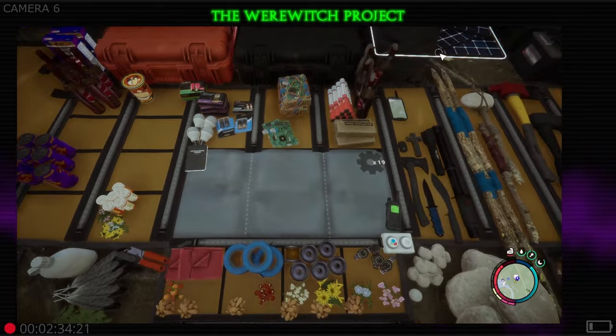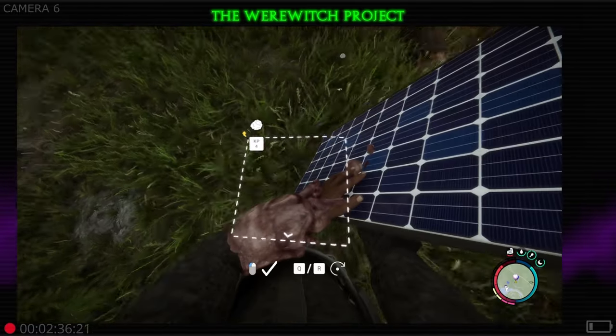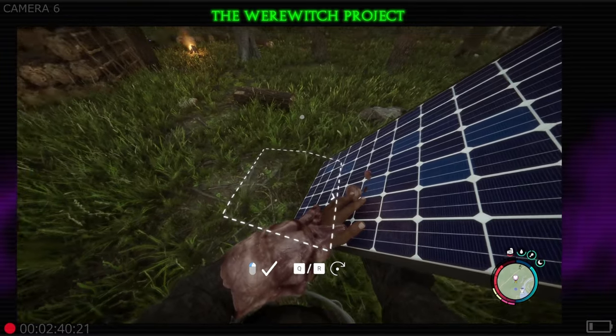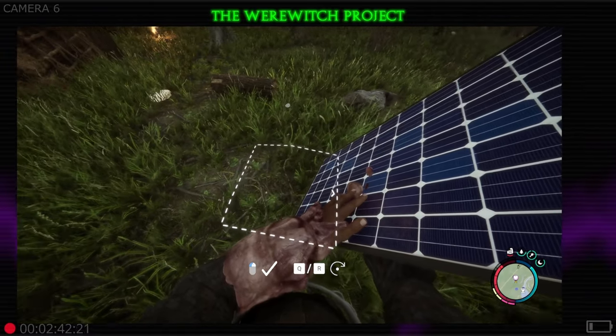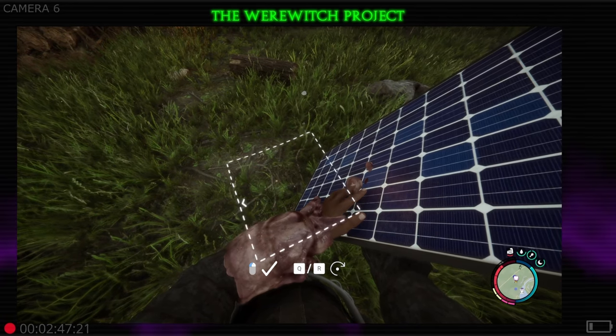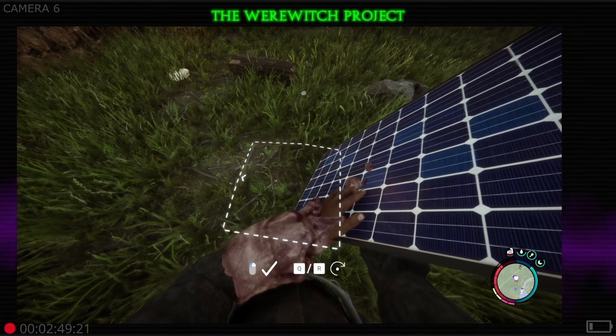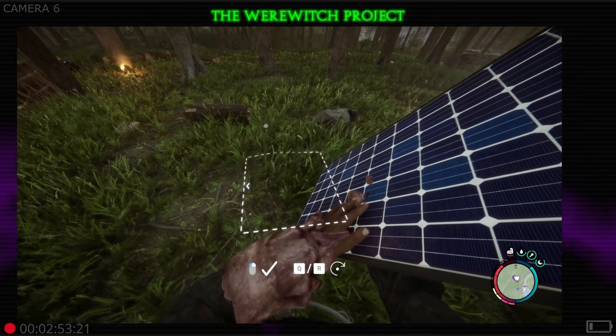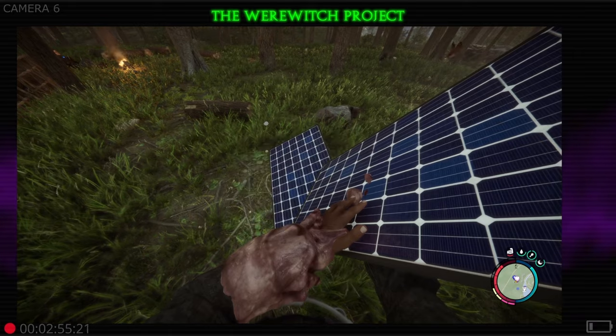You're gonna equip it like so, and as you look down at the ground you're gonna get a white dotted line. Pay attention — you can see off to the right side that there's a little tiny arrow. If I turn that around, that arrow signifies the front of the solar panel, telling you which way it's facing.